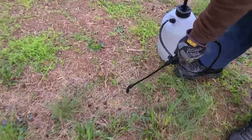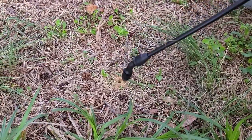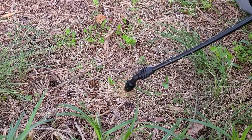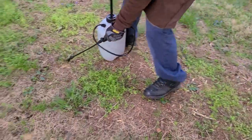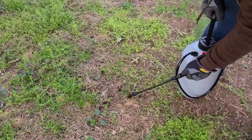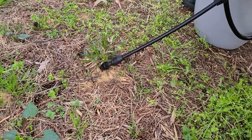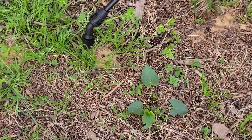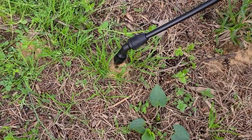You see these holes right here — I have a lot of carpenter bees. You see that? That's what you're looking for. When you see a lot of carpenter bees on your property and you see all these tiny little holes, that's where they live.